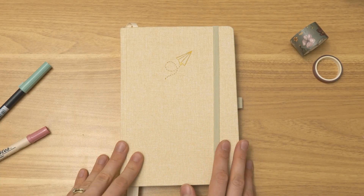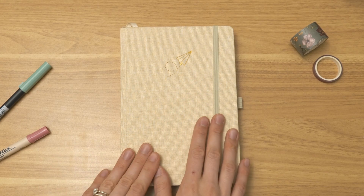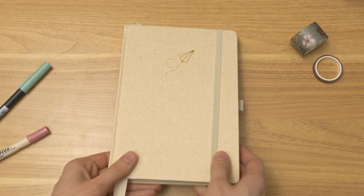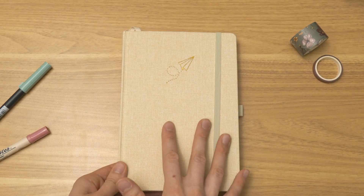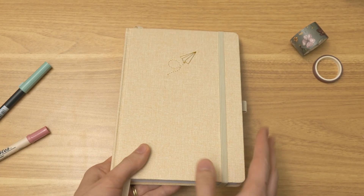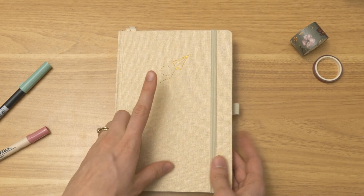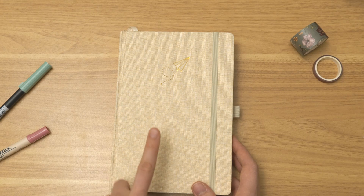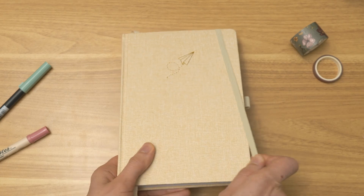All right, so here is the journal that we're going to flip through today. It has been so long since I've done a flip through, and this one's really exciting for me because this is actually the first flip through I'll be doing in these more recent journals that I designed. I've got a bunch of flip throughs using my older journals with the vegan leather cover and 160 pages, and these ones are newer — they've got this linen cover and 192 pages. This is the vanilla color, there is also clay available, and there are some planners as well.